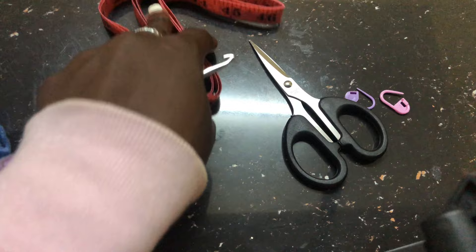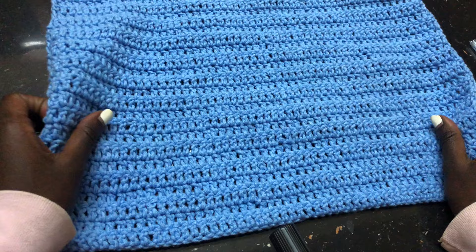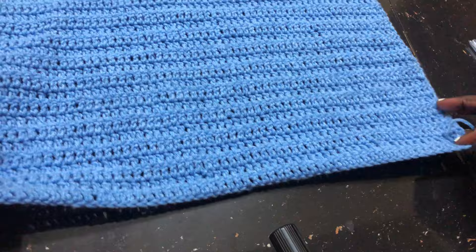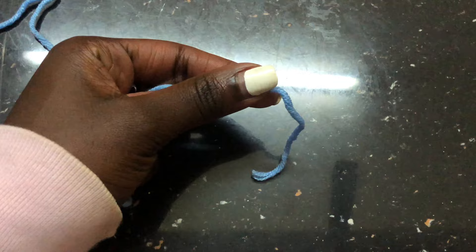You'll also need a pair of scissors, stitch markers, and a tape measure. To begin, you need your shoulder-to-shoulder measurements. We are beginning with the front panels. This is one of the front panels and this is how it looks. You'll need your shoulder-to-shoulder measurements to begin your work. My shoulder-to-shoulder measurement is 17 inches.